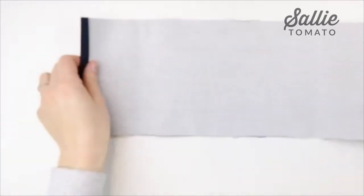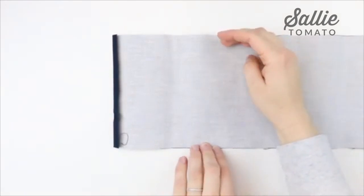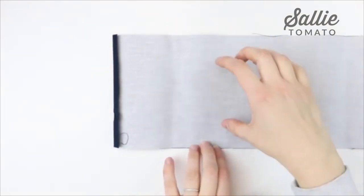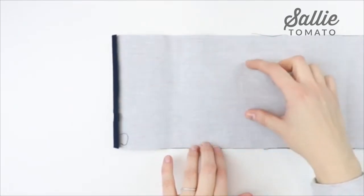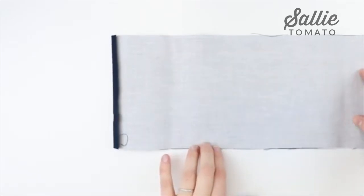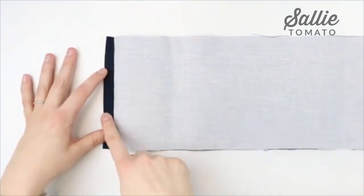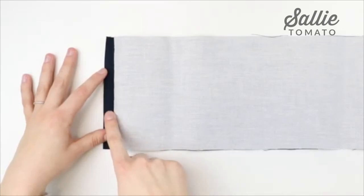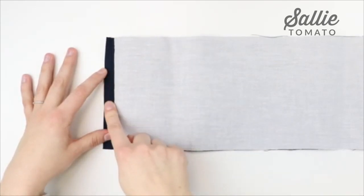Next you're going to center and fuse your interfacing to the wrong side of the coordinating crossbody strap piece. I cut mine wider since I'm using a lighter weight fabric, but in the pattern you'll cut yours 3 inches wide. You're going to just center it and fuse it along the entire length of the crossbody strap. You'll notice there's a half inch that doesn't have any interfacing on both short ends of the crossbody strap — make sure it's centered with about a half inch without interfacing on the end.